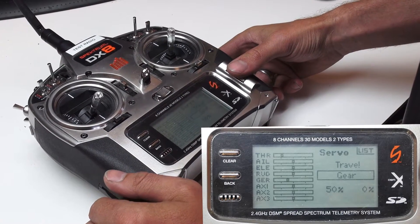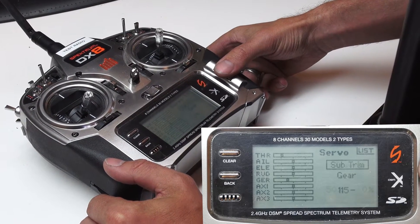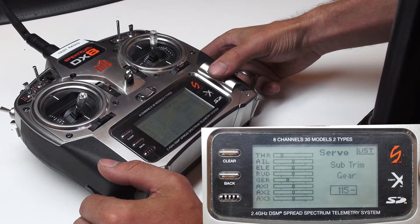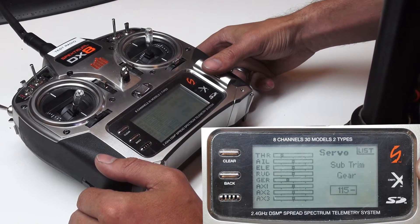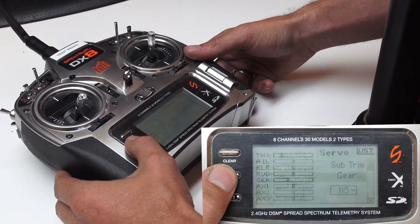Once you've done that, we do need to set up a Sub Trim, so we'll scroll up to where it says Travel, and we'll move it over to Sub Trim, and set this to negative 115. That'll be all you need to do in the Servo Setup List.